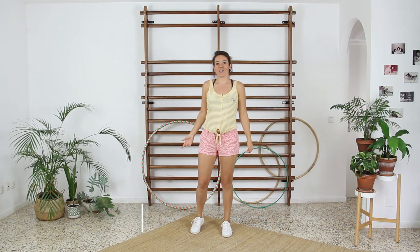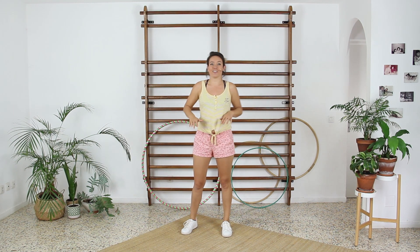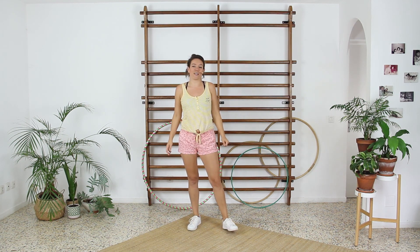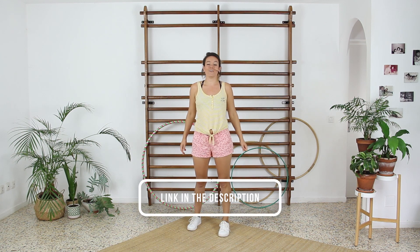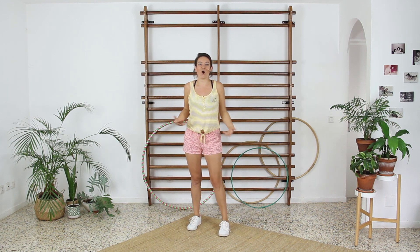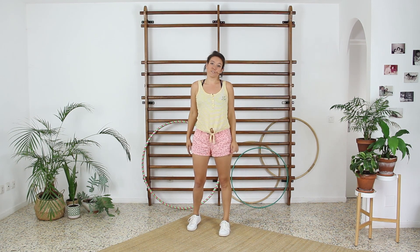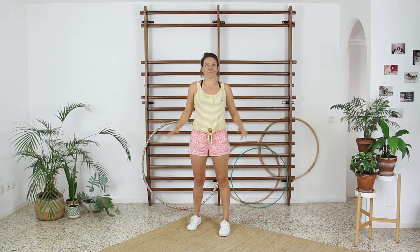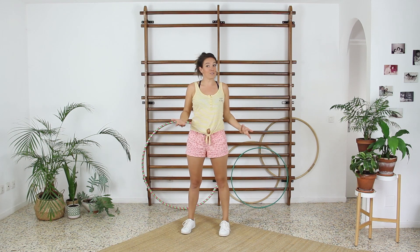Hi, I am Kafri and this channel is about hula hooping. In this video I will explain possible mistakes that can appear if you are just a beginner and you are willing to learn waist hula hooping. You can find a video on my channel, link in the description below, about the theory of waist hooping — how to learn the basic skill. In this video, however, we will focus on solving the first problems that most frequently appear with my students.